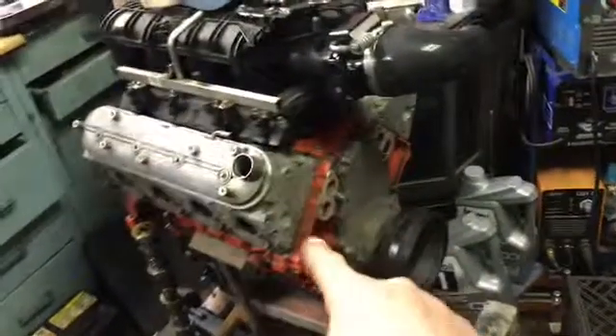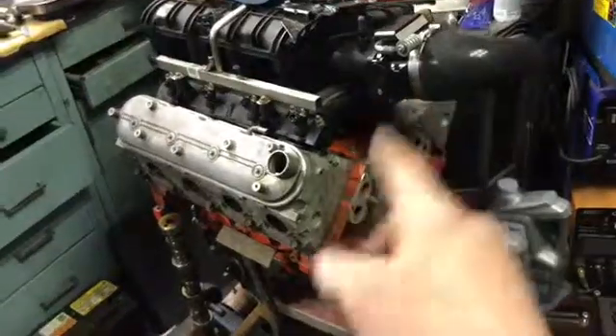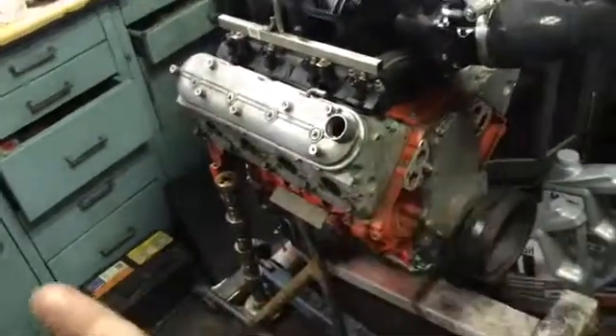This is a Gen 3 LS engine with Gen 4 rods — so let's just call it a generation 3. When I put this 5.3 in, this is a generation 4 5.3 and it originally came with a 58-tooth crankshaft reluctor wheel, which looks like that.